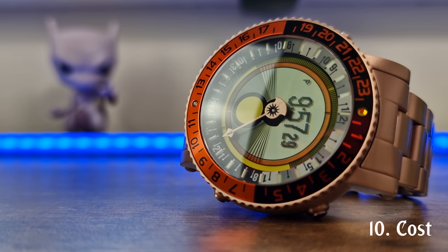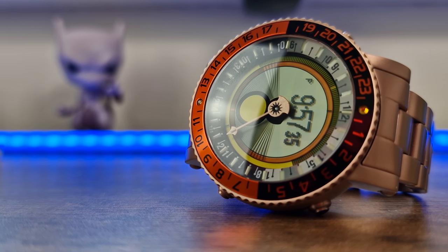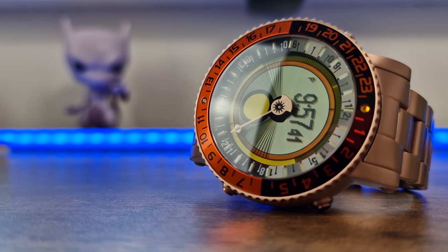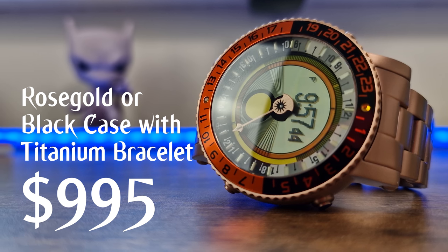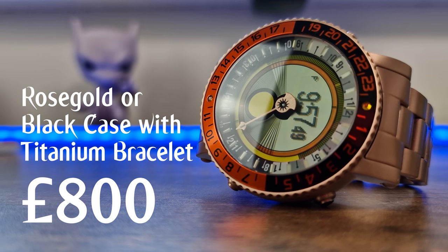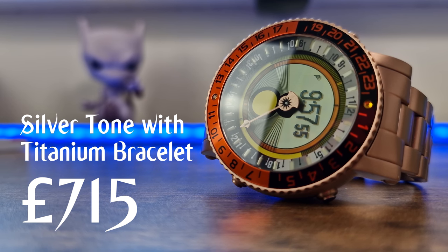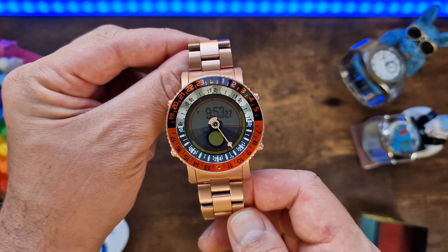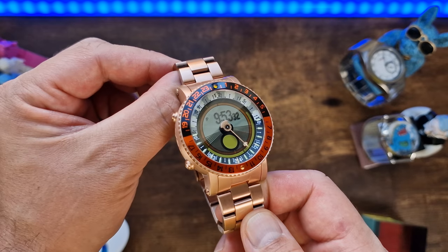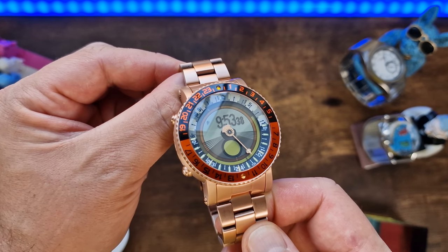So how much will the YES Worldwatch V7 cost? If you purchase the YES Worldwatch V7 with the titanium bracelet, the rose gold case or the black case with either blue or orange LCD display would be $995 US dollars — approximately just shy of £800 UK pounds sterling in today's market. The silver-tone case would cost $895 USD, which is about £715. Other price variants are available — for example, a black case with orange LCD but with a silicon strap as opposed to a titanium bracelet would be cheaper. I would urge you to take a look at the website to see what options are available.